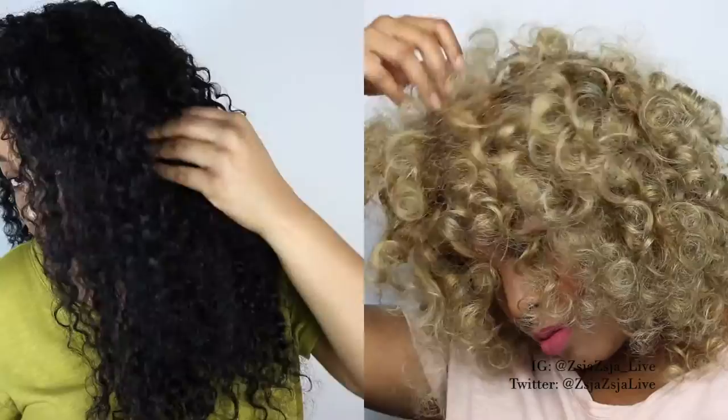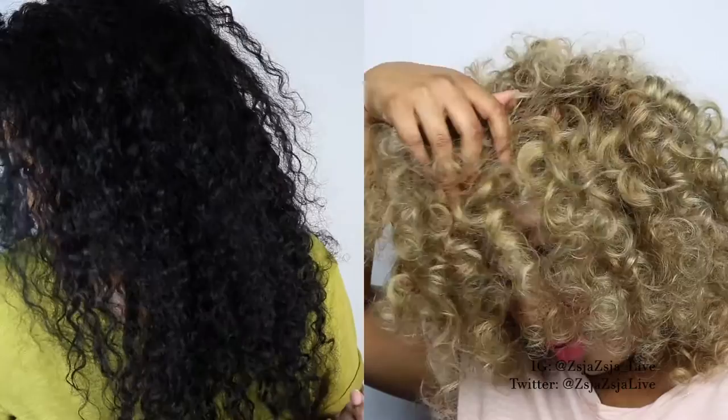The curls do look a little bit different as well because I did a flexi rod set on the hair. Also, this is not going to be an actual tutorial but just how I achieved this color. I was really kind of doing some experimenting, so if you're interested then keep on watching.